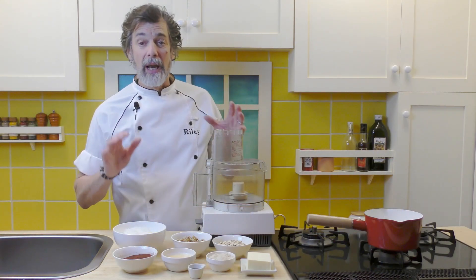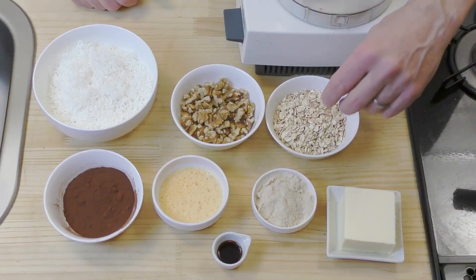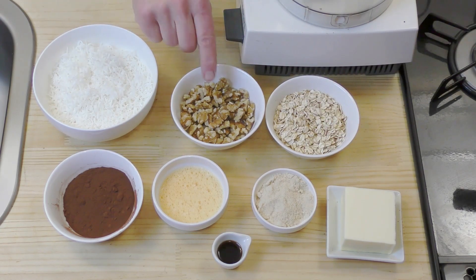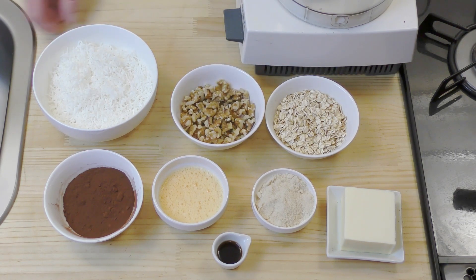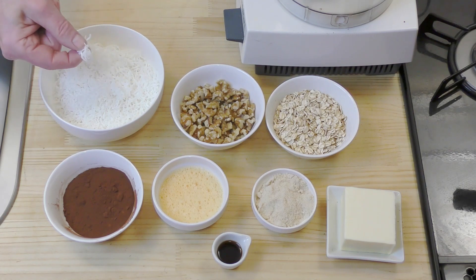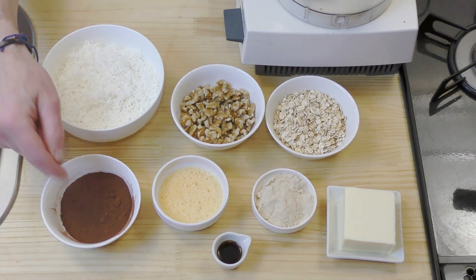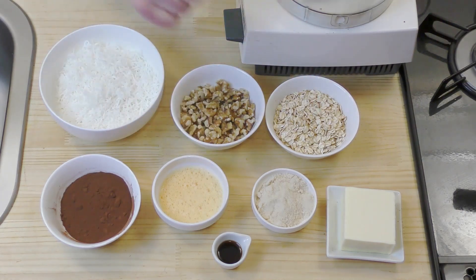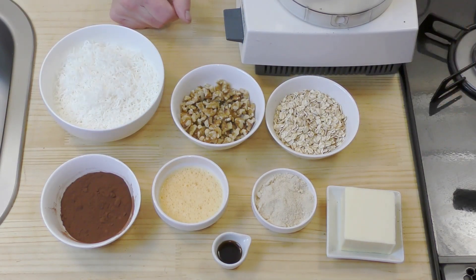For our first layer of the Nanaimo bar — the bottom layer — we have a half a cup of oats, rolled oats, a half a cup of walnuts, like walnut pieces or baker's pieces, one and a half cups of shredded dried coconut, five tablespoons of cocoa powder, one egg that's been beaten well, a quarter cup of sugar — white sugar or cane sugar like I'm using — one teaspoon of vanilla, and a half a cup of butter.